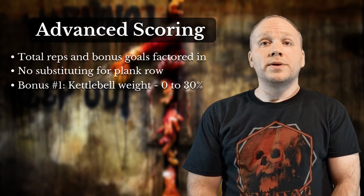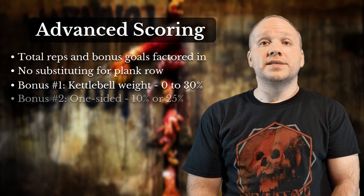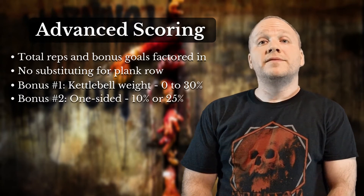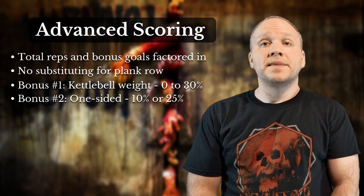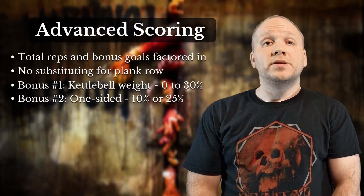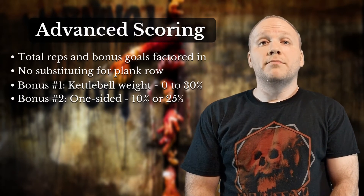The second bonus is awarded to those who complete exercises on one side of the body for consecutive rounds. For example, if you complete a round of dead clean and press followed by a round of dead snatches on your right side before switching to your left side, that will earn you a 10% bonus. If you're able to do three rounds in a row on each side, that will give you a 25% bonus.